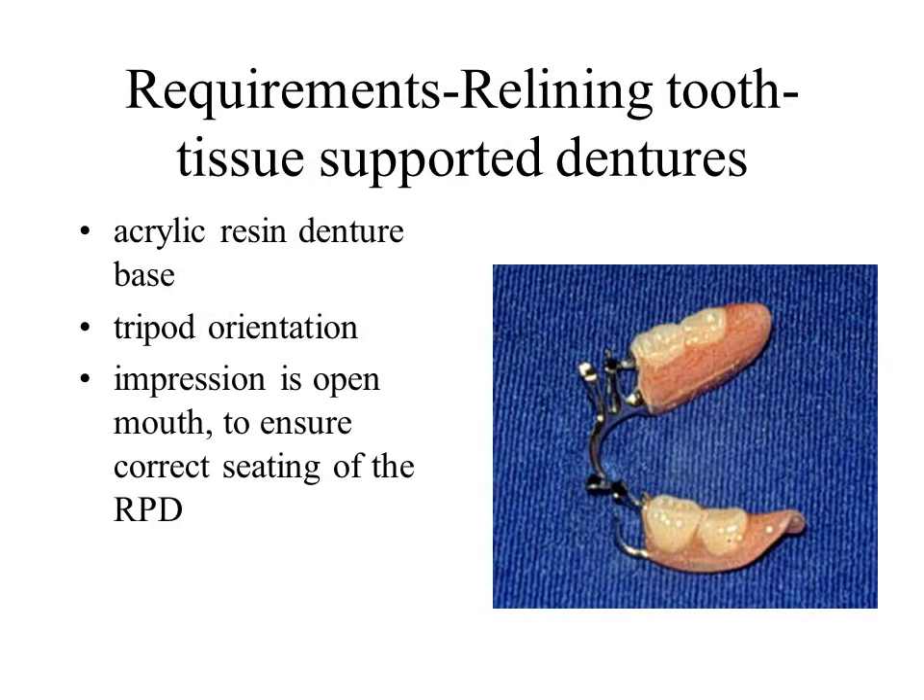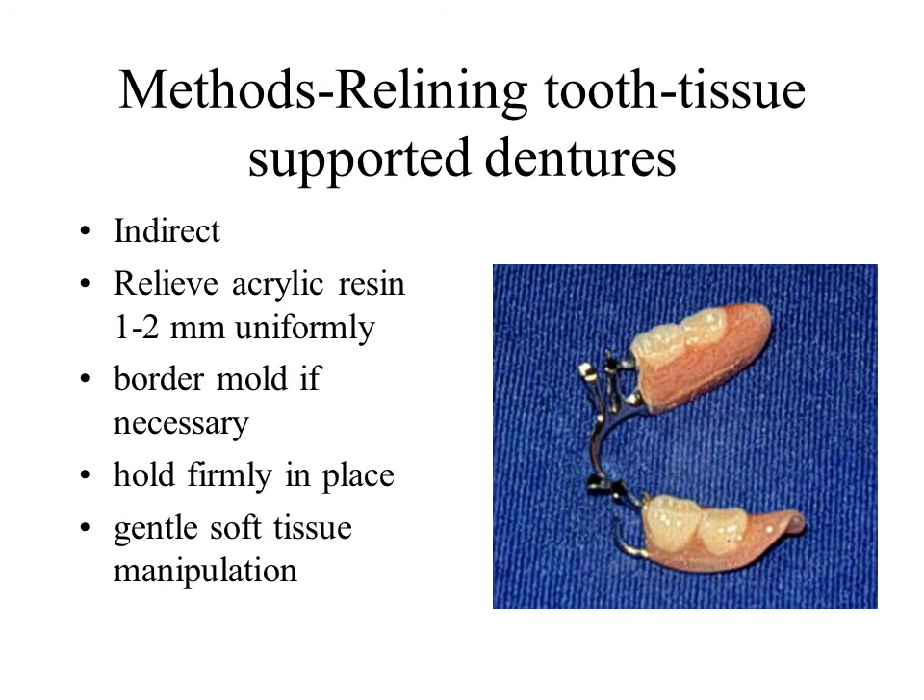The impression is open mouth. Generous relief of the denture base and subsequent border molding ensures that the material will be sufficiently thick and properly extended. The framework should be supported by a tripod of vertical support to ensure that it is seated to its original position. The patient may then engage in the typical border molding movements while the dentist maintains the tooth-borne components in their original position.